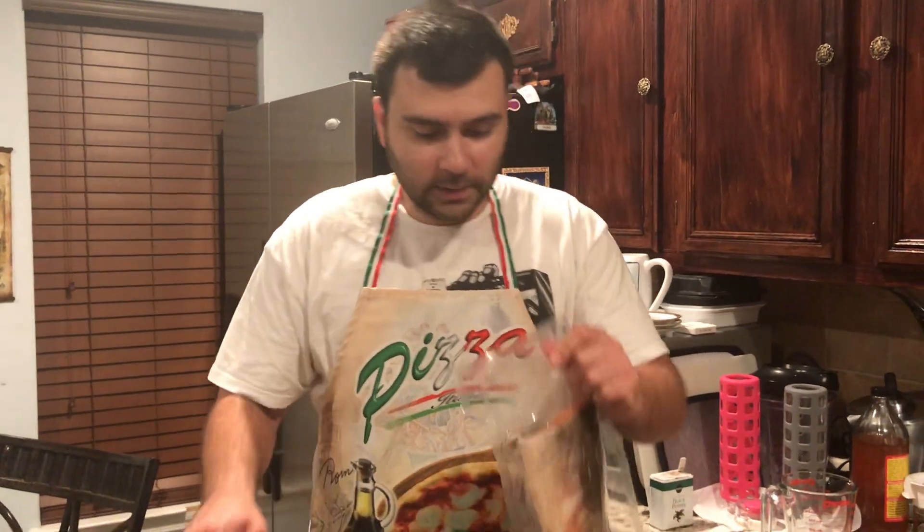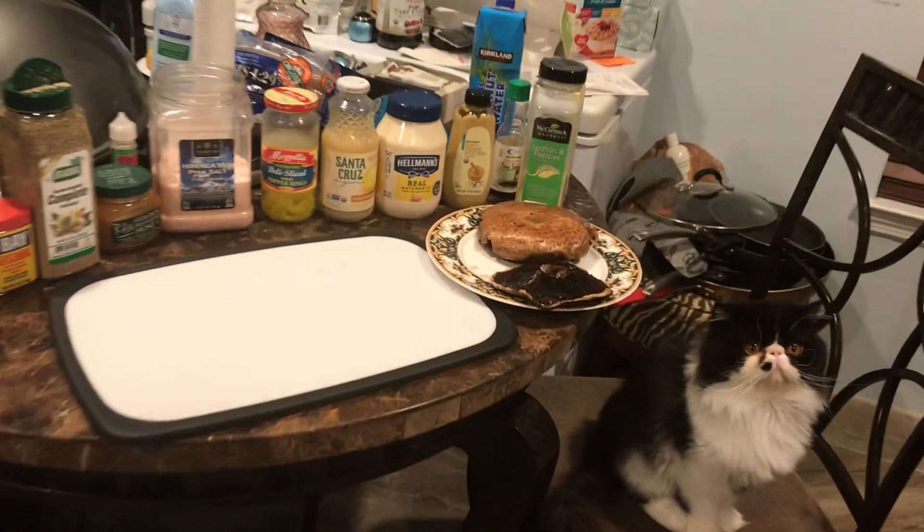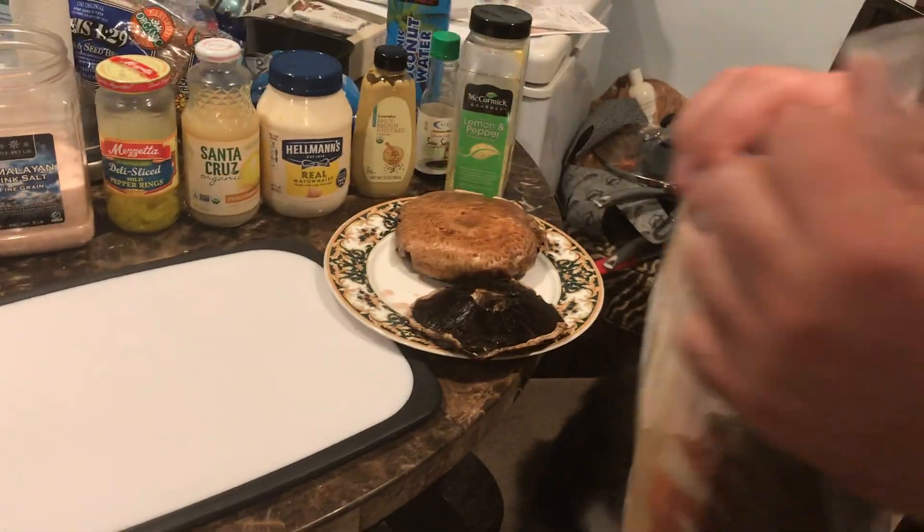Hi, how are you today? Today we're going to cook salmon and mushrooms. See mushrooms? Salmon. We're going to show you how to do the best salmon.